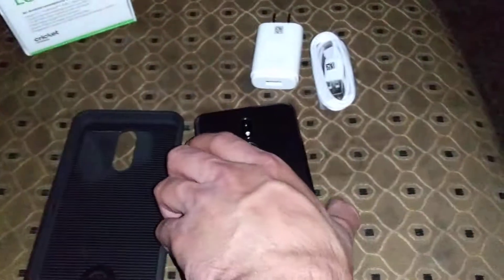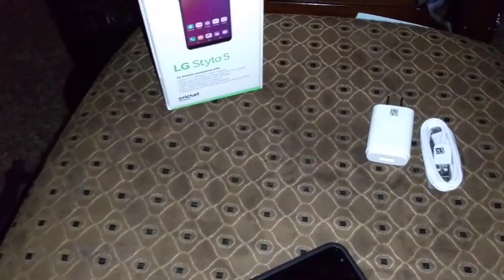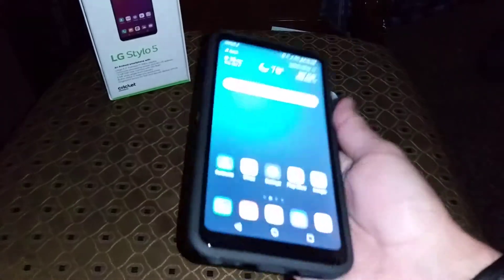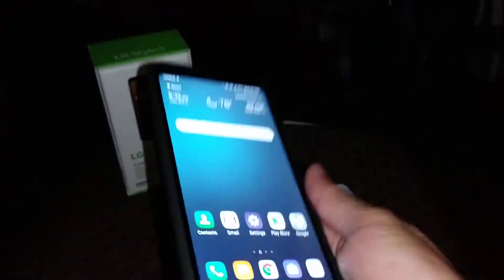Let me put this case on one-handed — bear with me. You've got your button cutouts and bottom port cutouts, nice and neat. The fingerprint sensor works flawlessly through the case. This case is about 10 bucks, so not a bad deal.